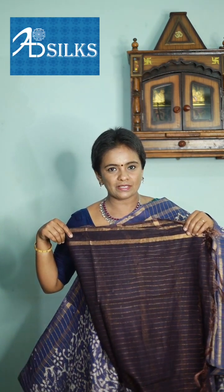Last drape of the show — violet with intense lavender combination. Body of the saree, pallu, and matching blouse in striped pattern in contrast style of intense lavender.